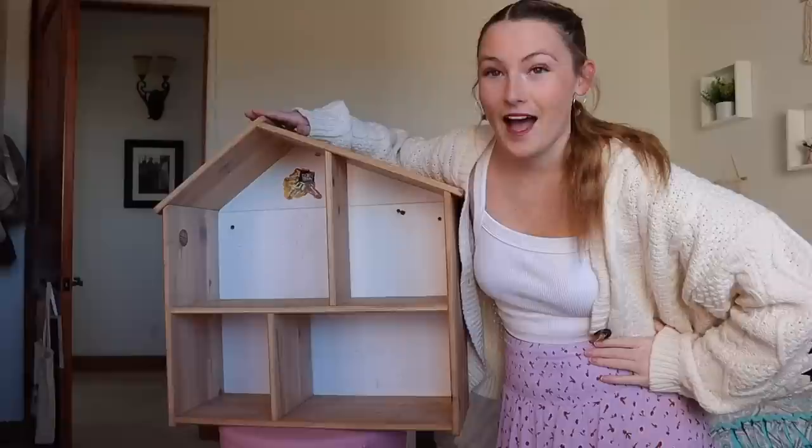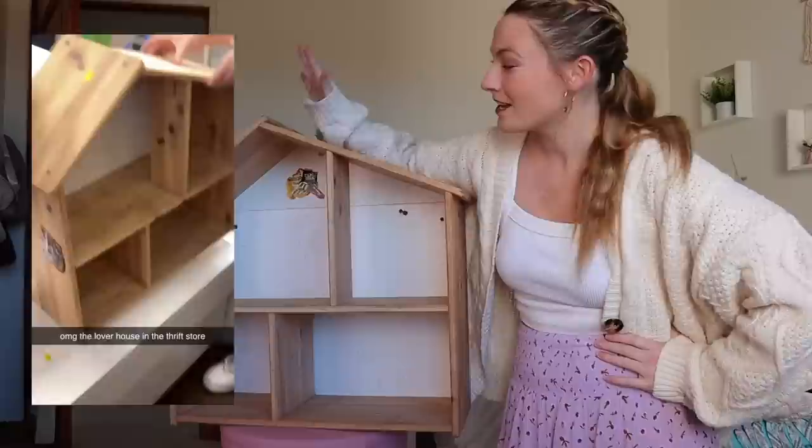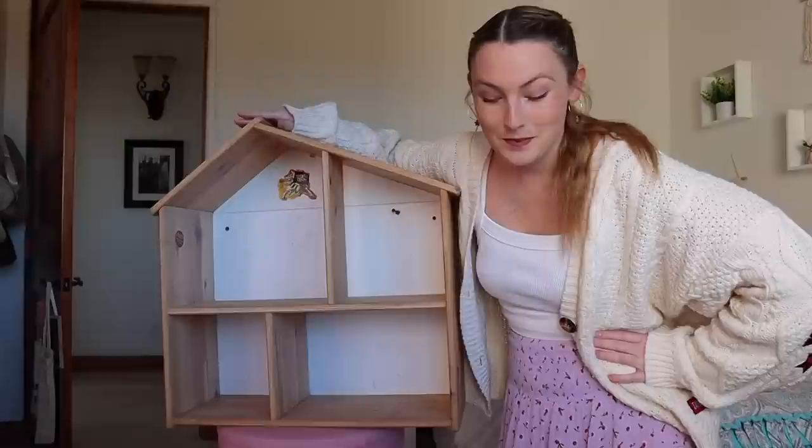I found this at a thrift store and it was only $5. The second we saw this, my sister was like, 'you need to make the Lover House.' That made the decision right then and there. I bought it. I posted a TikTok a few days ago as kind of a joke, and so many people saw it that now I have to build it immediately.